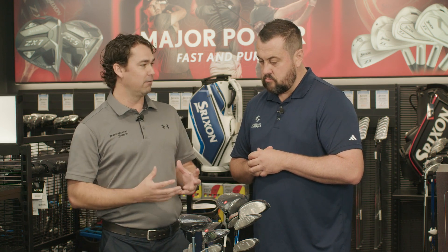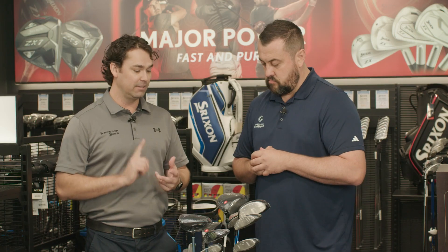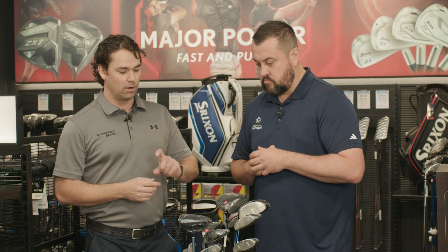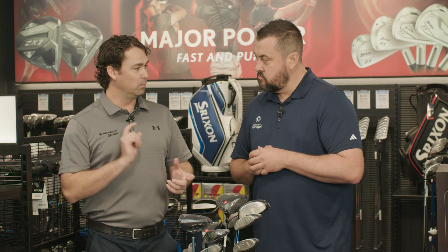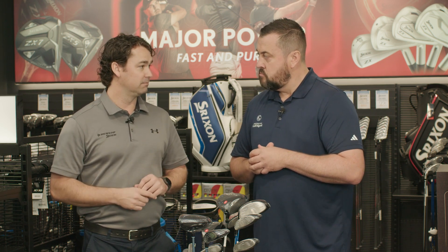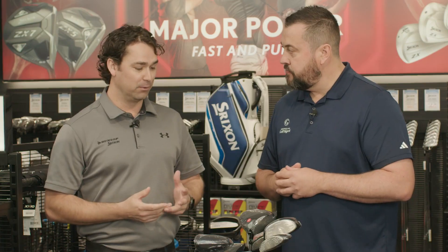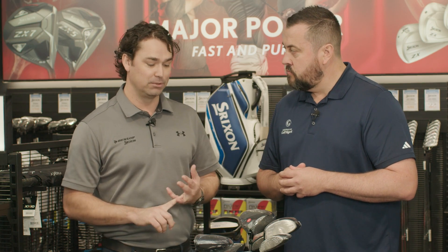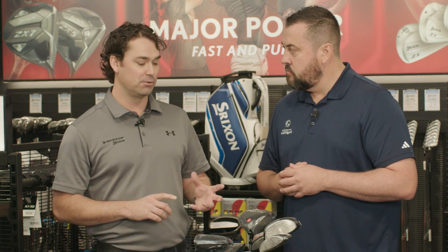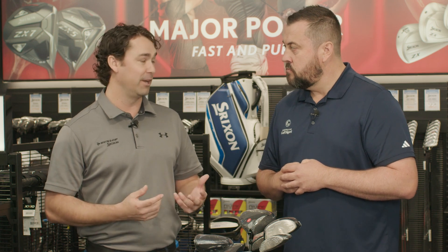And then Rebound Frame. Rebound Frame is multiple flex zones around the head, so if you miss that centre part of the driver, the Rebound Frame will engage to give you more ball speed off those off-centred strikes. It's packed with technology, but the aesthetics are striking across the entire family — it's a very, very good-looking golf club. And it sounds good too. The engineers have made sure that this product sounds good off the face, because that's just as important as making sure it looks good.